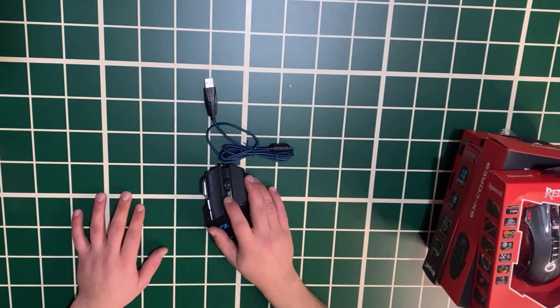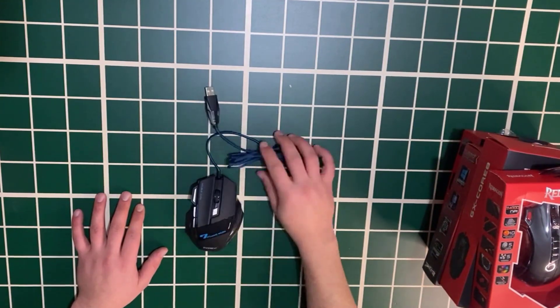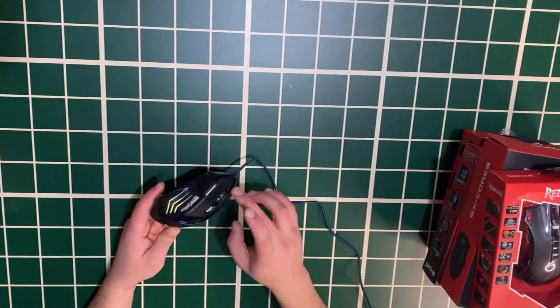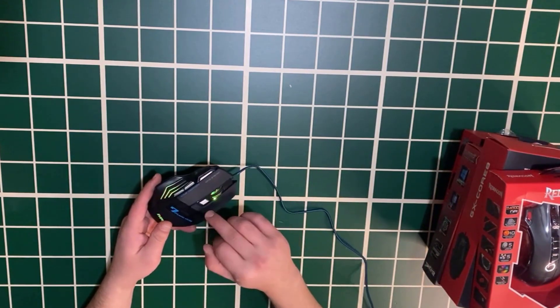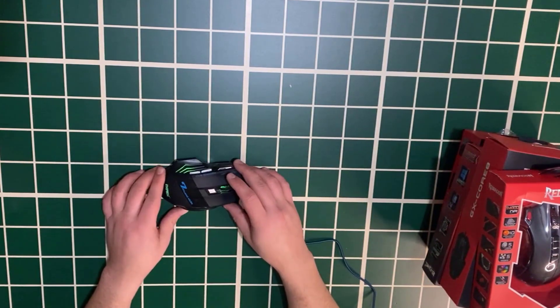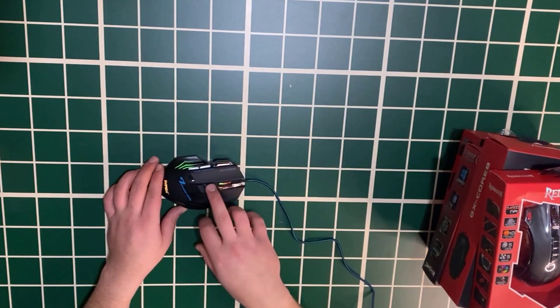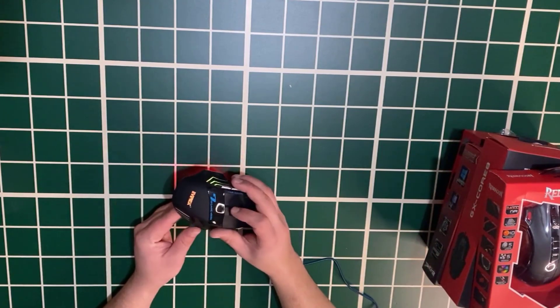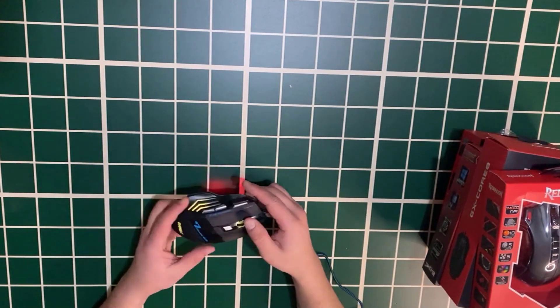The mouse looks really nice. There is a DPI adjustment button here. It has an illuminated area and a total of 7 buttons as I mentioned. The lights are present and when you press the DPI button it cycles through different DPI levels with changing light colors.